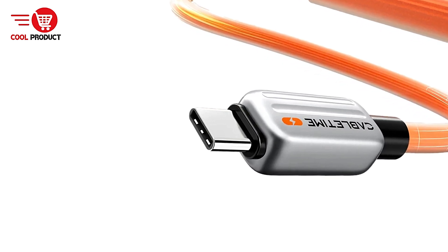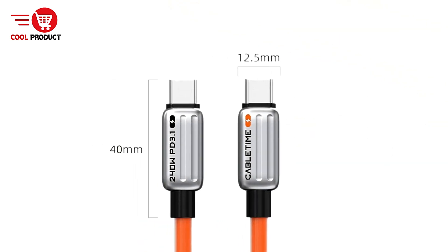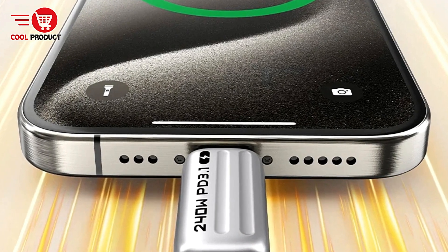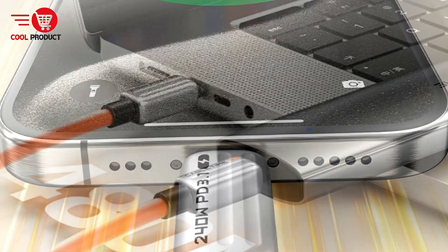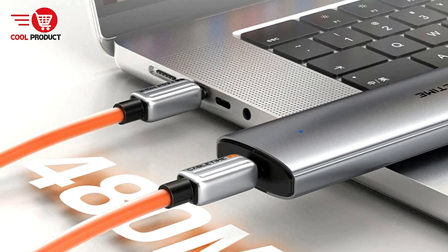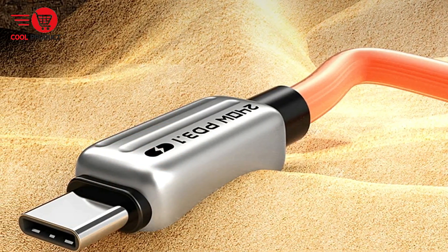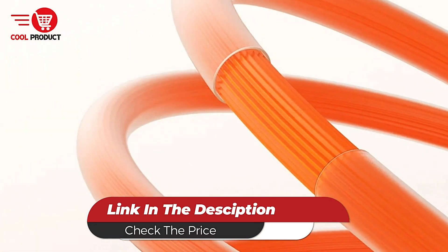Cons. Limited data transfer speed: while the CableTime CU04H offers reliable data transfer at 480 Mbps, it is limited by its adherence to USB 2.0 standards. Users who require faster data transfer speeds, especially for large files, might find this restrictive compared to cables that support USB 3.0 or higher. Overall, the CableTime CU04H is a robust and versatile charging solution offering top-tier performance with its high power output and broad compatibility.